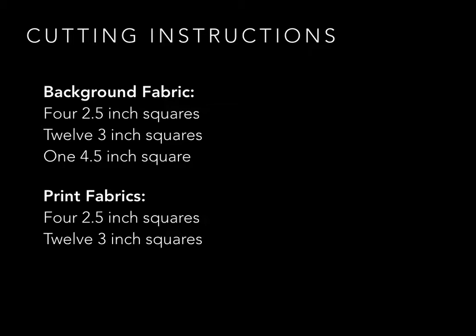For your cutting instructions, for your background fabric — in my example that background fabric is going to be white — you're going to cut four 2½-inch squares, twelve 3-inch squares, and one 4½-inch square. Then from your print fabrics, and this can be just scraps that you have around, or from fat quarters or whatever you have, you're going to cut four 2½-inch squares and twelve 3-inch squares.